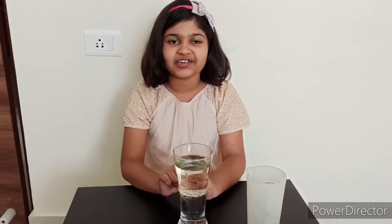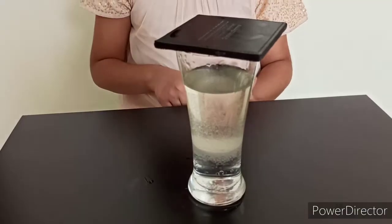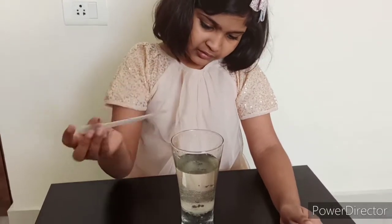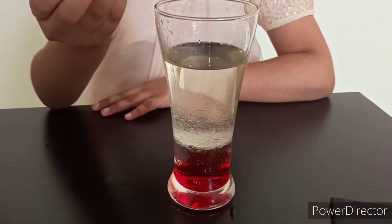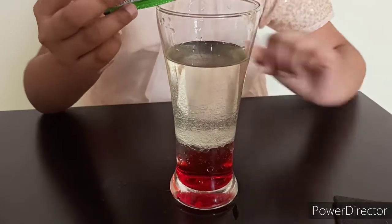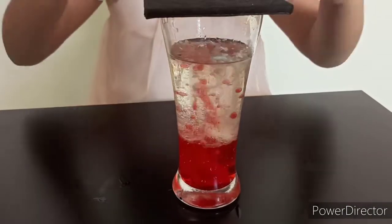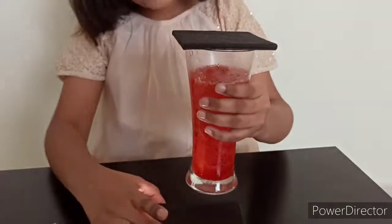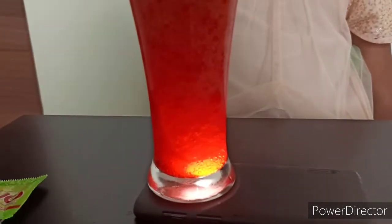I think the oil is lighter than the water. That's why it floats on the water. Yes, that's correct. Now I will put some food color into this mixture. I took red. Now let's put it in. This is red food color. Now the best part — I am going to put some yellow into this. Wow friends, it's coming up. Now let's put some light and see how it looks. Wow friends, it looks like a kind of bulb.